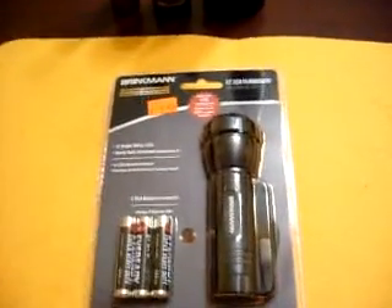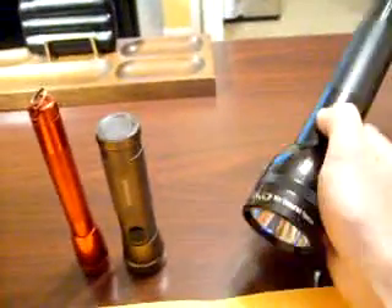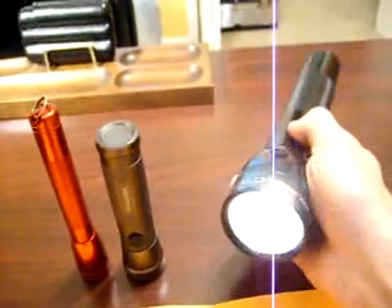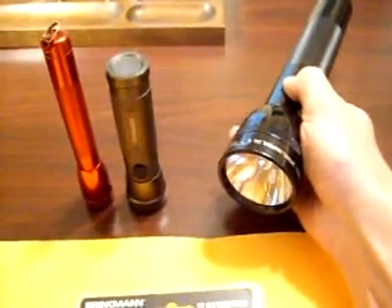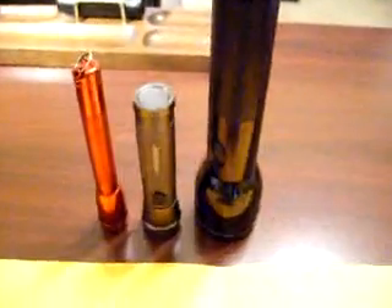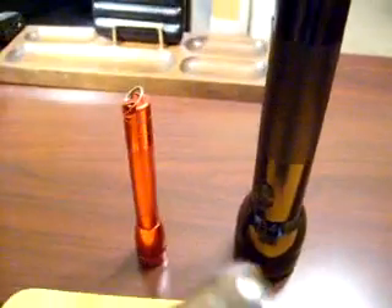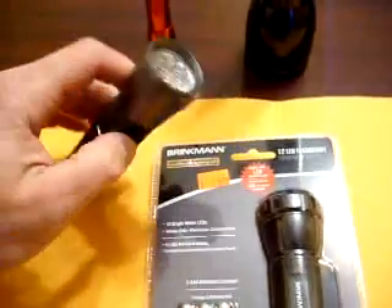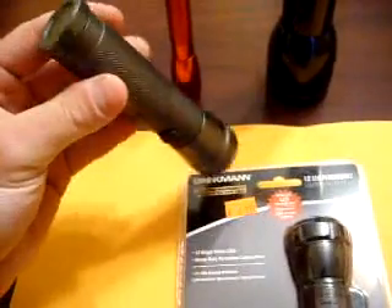I was also thinking about getting the LED upgrade for my triple cell Maglite. It's $16, and this thing's so big — it's a pretty good flashlight for how big it is anyway, so I just figured I'd leave it alone. These are kind of my comparable flashlights I'm using as a comparison. I also got a cheap Husky 3 AAA battery flashlight, which this Brinkman is the same. This one has less LEDs in it, but it's pretty bright too — another cheap flashlight I bought at Home Depot.